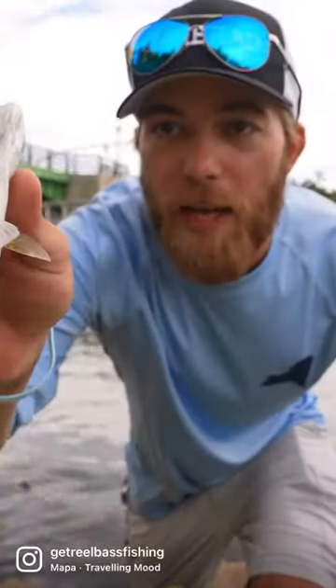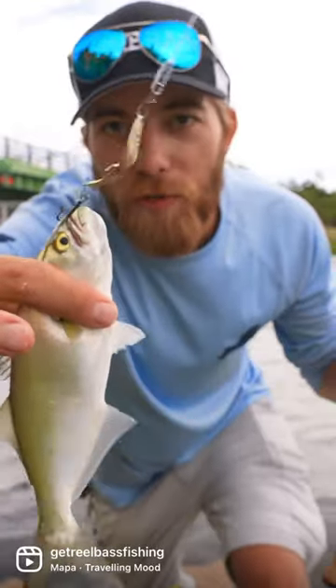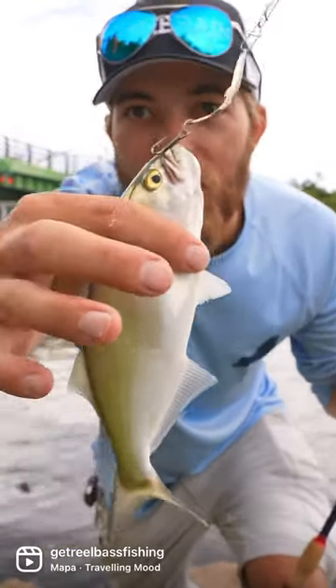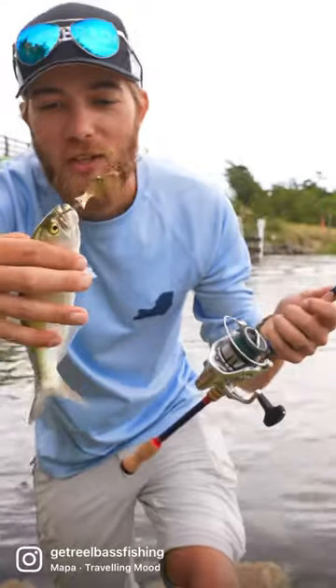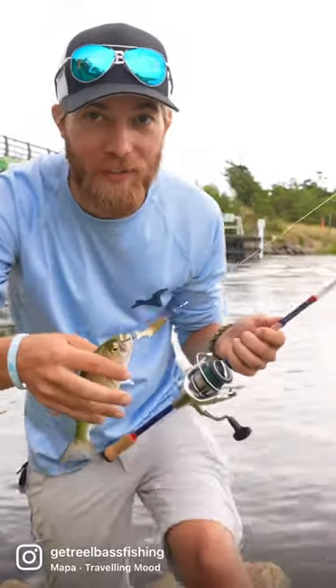So these are little snapper bluefish. Look at those yellow eyes. They turn into those giant bluefish that we catch in the spring. These are so tiny and fun. Look at that little spoon. But they are so fun and scaly too. Your hands are going to be covered in scales when you go into this.